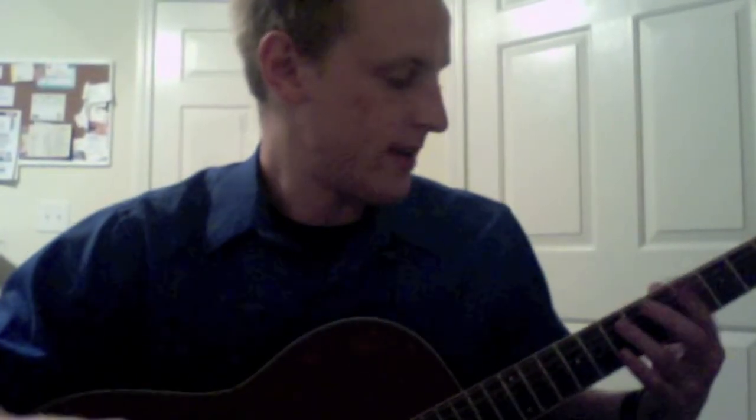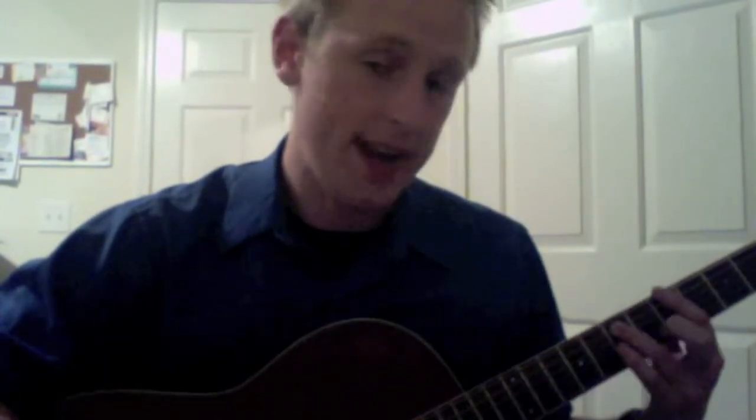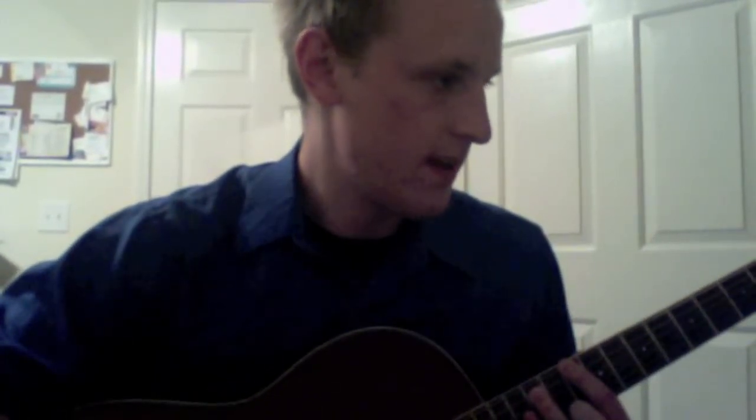You're going to start off with your index finger on the low E string 5th fret and your 3rd finger on the A string 7th fret, then slide that shape up to the 8th fret, back down to the 5th fret, back up to the 8th fret. Then slide that shape down to the 7th fret, and for the last chord up to the 10th fret. Listen to the original recording to get the correct timing on it, but that's all there is to it.